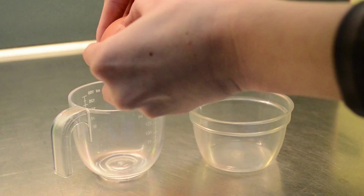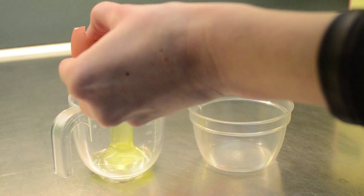Start by separating the egg whites from the yolks. You will only need the whites for this recipe.